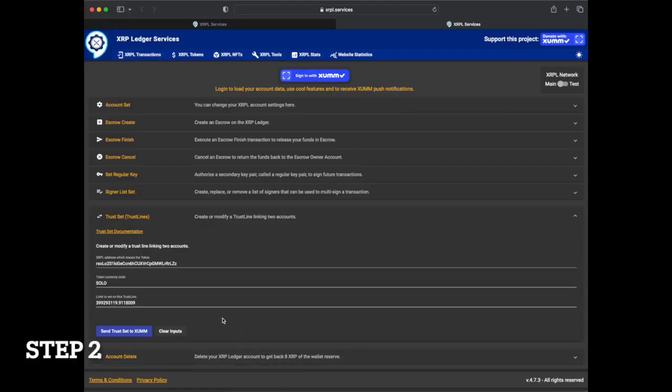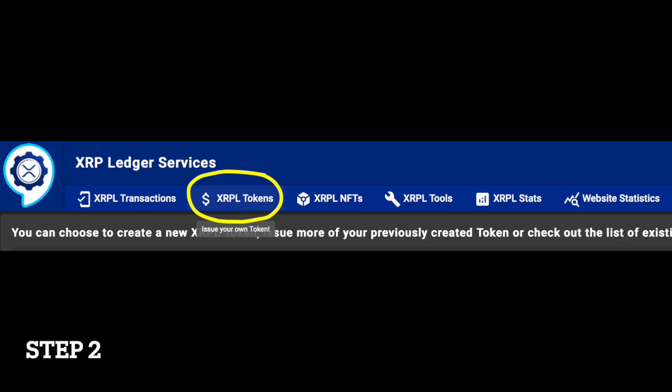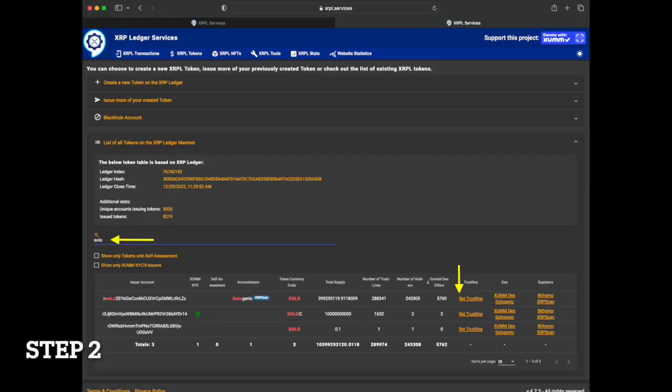Next, navigate to the solo trustline link on the ZUM.community website. You can find this link in the video description below or by searching for the solo token on the ZUM.community slash tokens page.